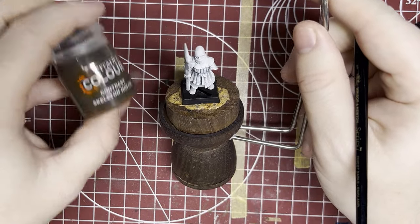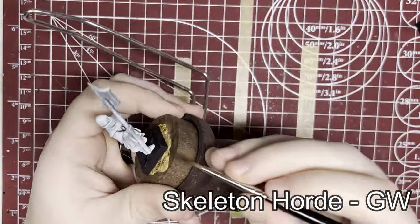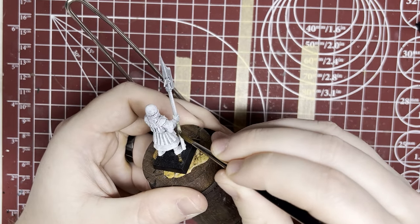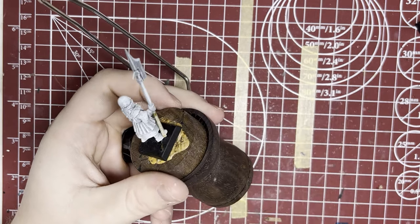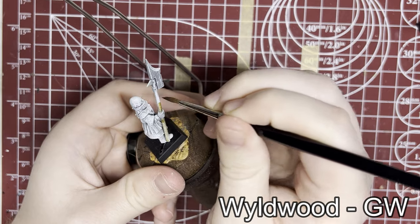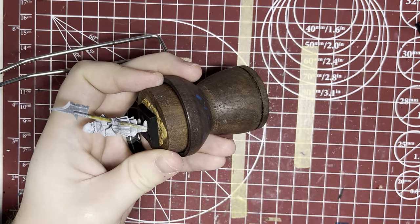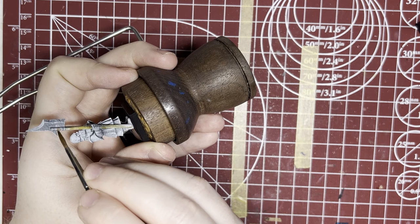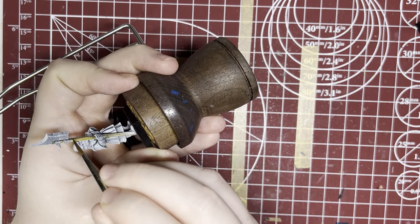Moving on, I like to use Skeleton Horde for the wood of my model's weapons. It gives it a lighter wood tone, almost like newer wood. But experiment — if there are other colors you like, go for it. Wyldwood gives a nice dark wood color as well if you want to try that out. We're using contrast here, nice and easy, just giving a nice even coat and letting some of that white dry brush shine through and add some texture to the wood.